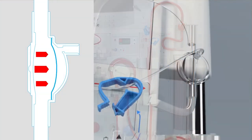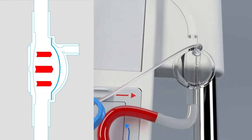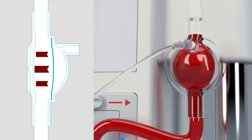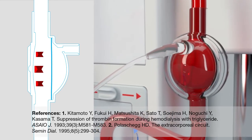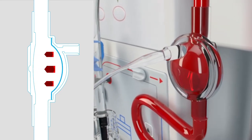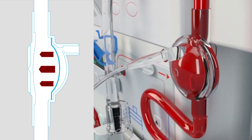With both arterial and venous pressure pods, our innovative pod technology features a flexible diaphragm and is connected to the hemodialysis system's pressure monitoring ports, transmitting arterial and venous pressures. The pods are designed to eliminate blood-air interface, which may reduce clotting. The pods also eliminate the need for traditional drip chambers and transducer protectors, reducing the risk of cross-contamination and frequent alarms.